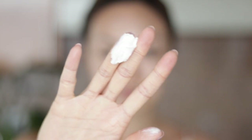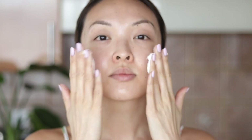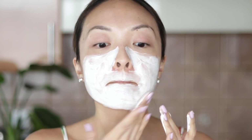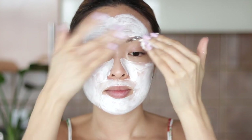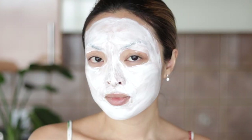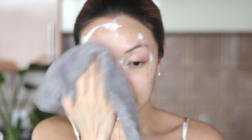Step three: after two minutes, apply the chamomile comfort mask directly over the lemon facial peel and spread it evenly all over the face. This is the perfect mask to help cool the skin down after the lemon peel. It's luxurious, thick, and very soothing on the skin. Leave this on for about 10 minutes and then rinse with warm water and pat dry.